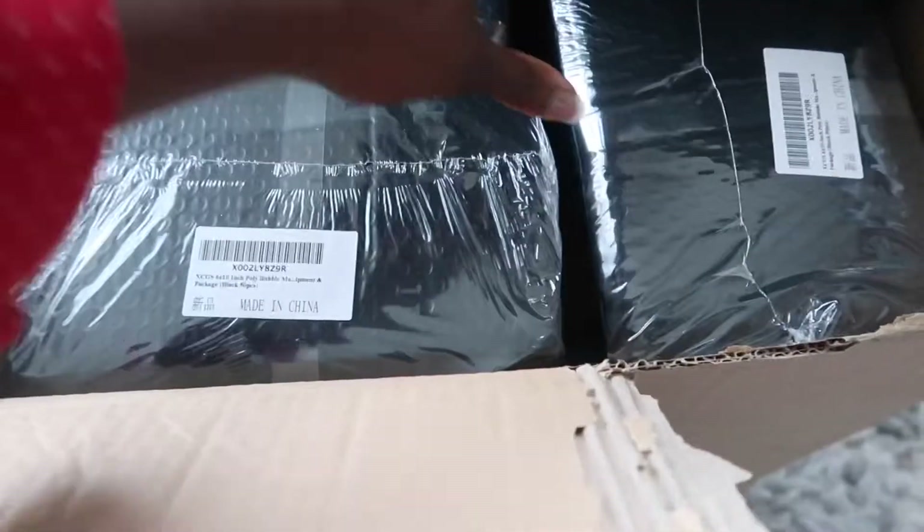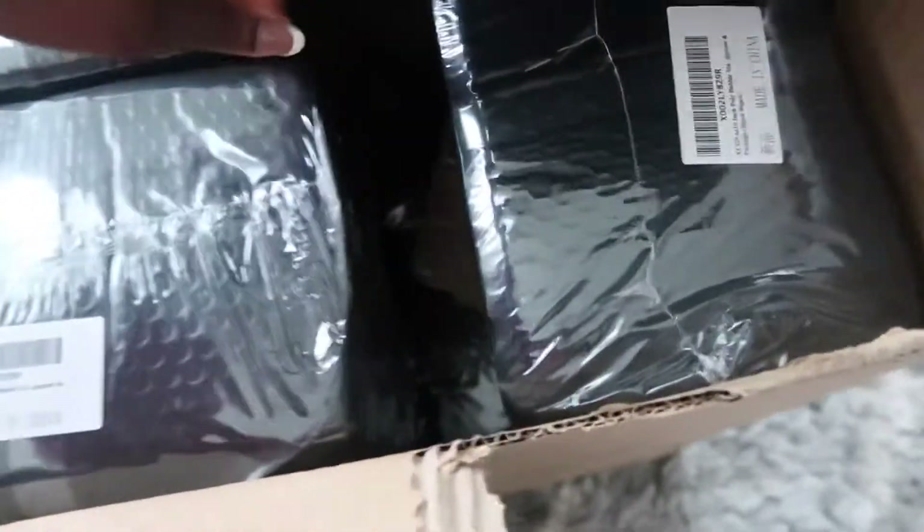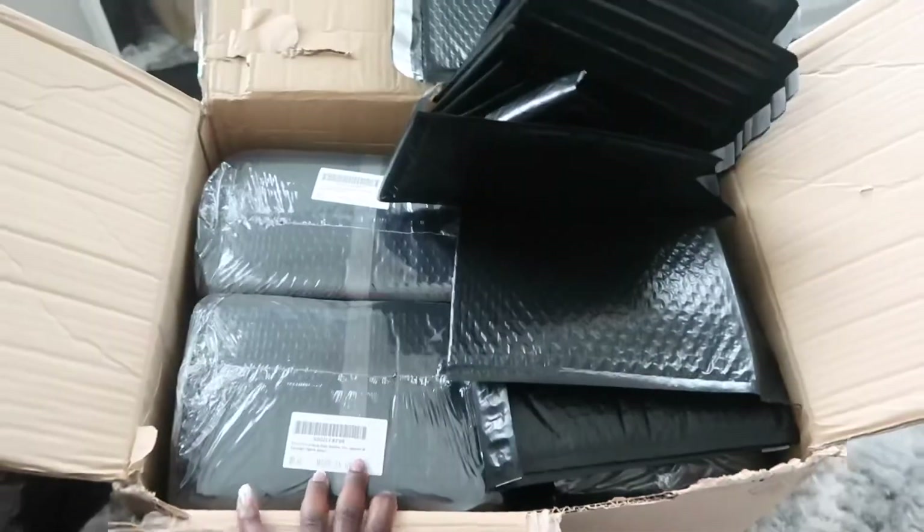I just opened up a new box of bubble mailers — I think this is 500 because this is a lot. This is a new box I'm about to use for my orders.